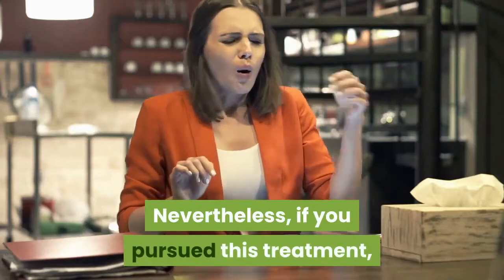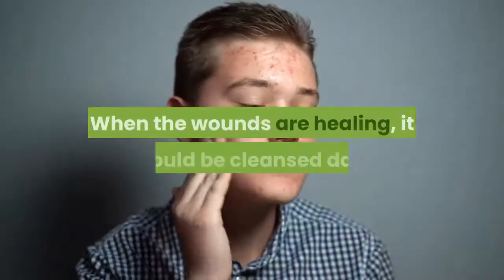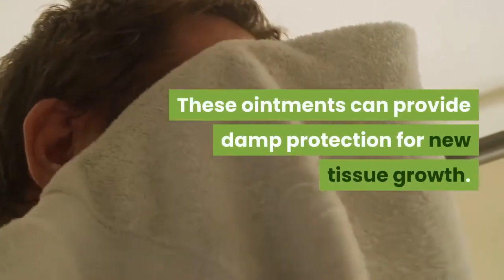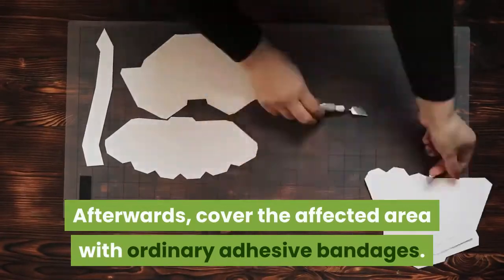Nevertheless, if you pursue this treatment, be sure to prevent infection after the surgery. When the wounds are healing, they should be cleansed daily and applied with petrolatum or antibiotic ointment. These ointments can provide damp protection for new tissue growth. Afterwards, cover the affected area with ordinary adhesive bandages.